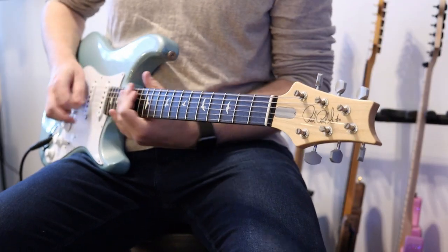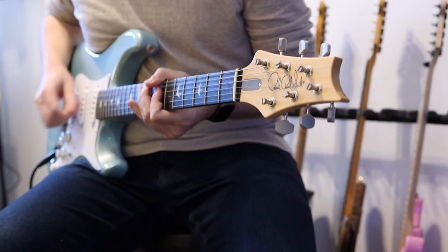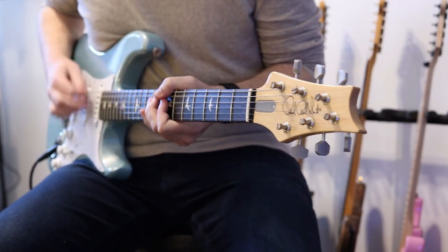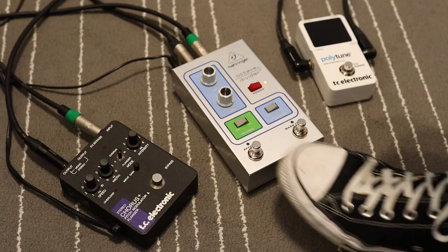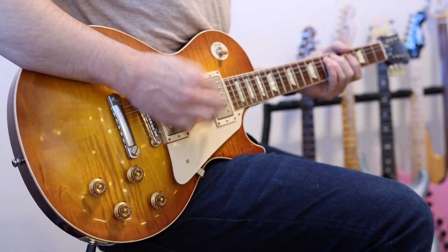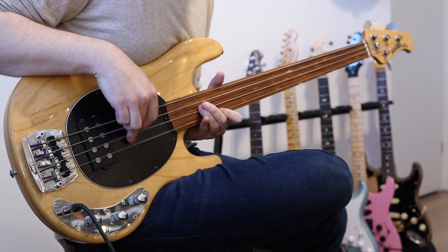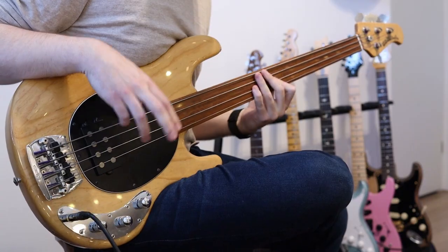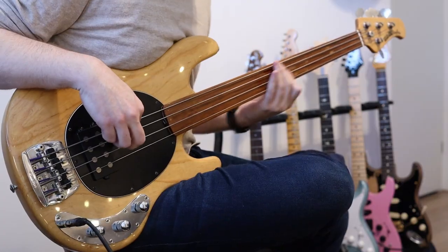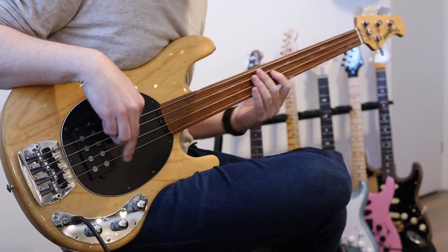Before we put it through its paces with some synths, let's find out how the Octave Divider sounds with guitar and bass.